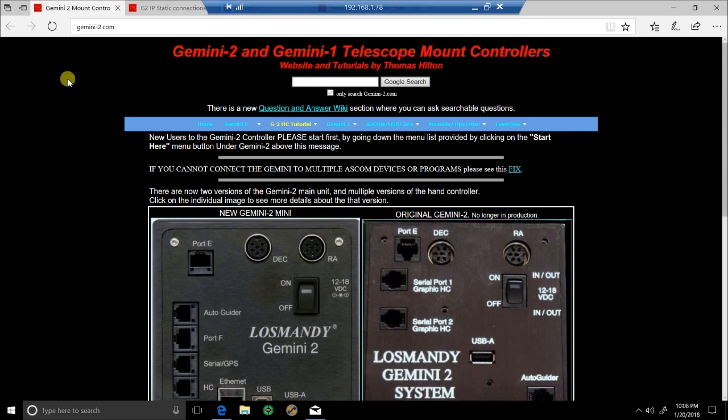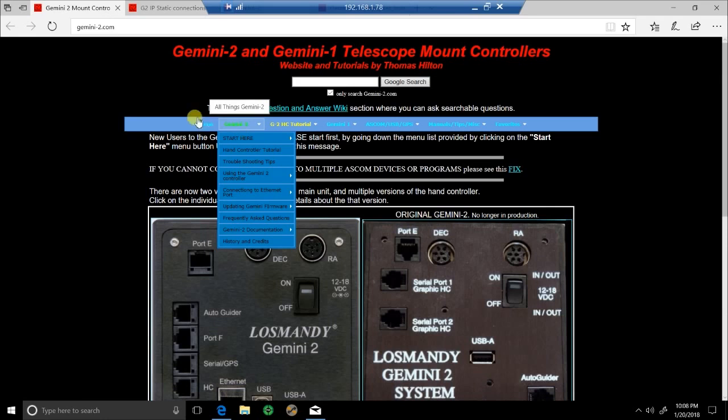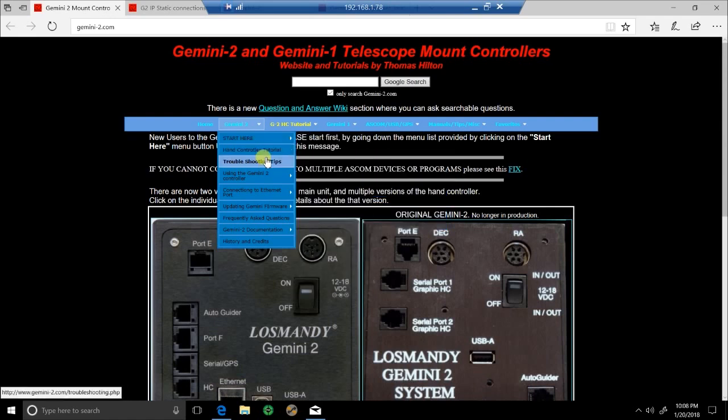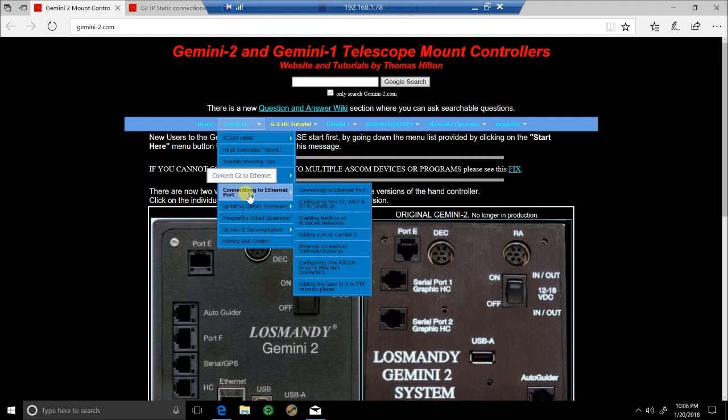If you don't have an ethernet port you can also use a USB-to-ethernet connector, which they do cover. What I'd recommend is to go to the gemini-2.com website — this is a wealth of information covering the Gemini 2. When you first come here, literally just go to Gemini 2, start on 'Start Here,' and go down through it. There's tons of information in there that's going to be very helpful for setting up and running your Gemini 2. Once you get down to connecting to the ethernet port, you can click on those links.